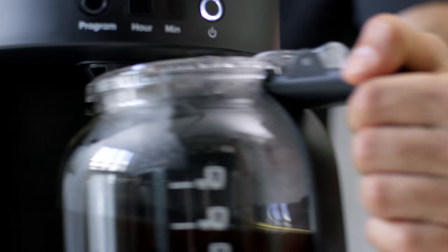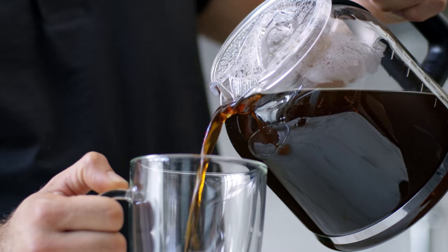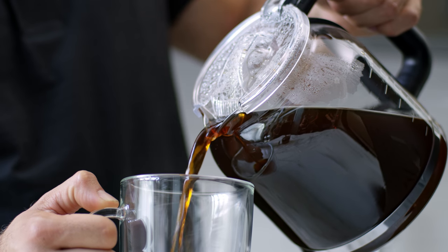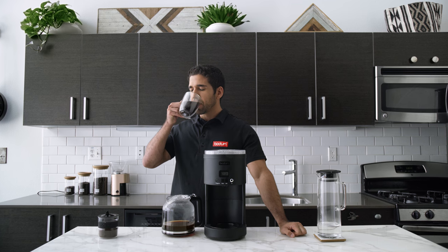In less than 10 minutes you have a rich cup of coffee and plenty to share with an entire family. The heating plate even keeps your coffee warm for up to two additional hours. Pour yourself a rich cup, sip and enjoy.